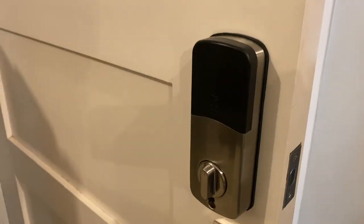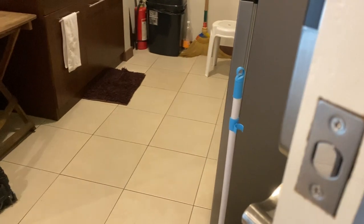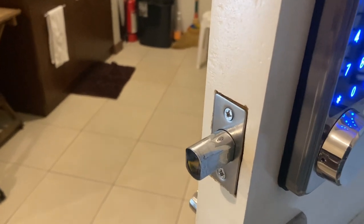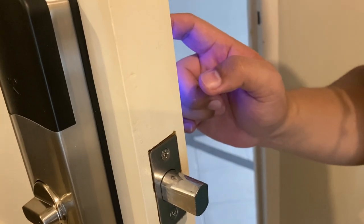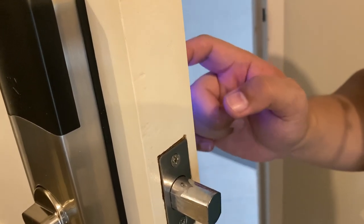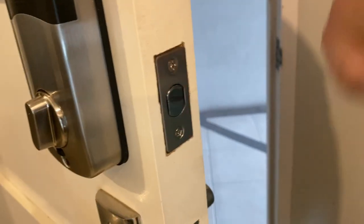Now we have installed it. Let's just lock it, then unlock it. Great, thank you!